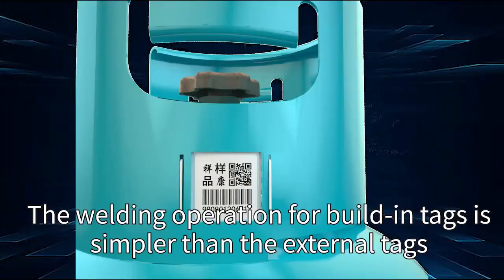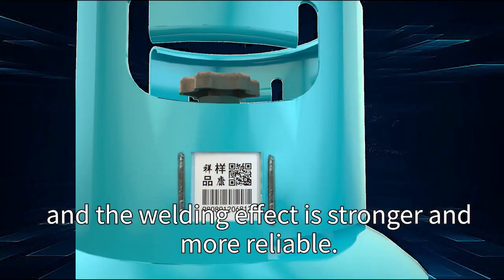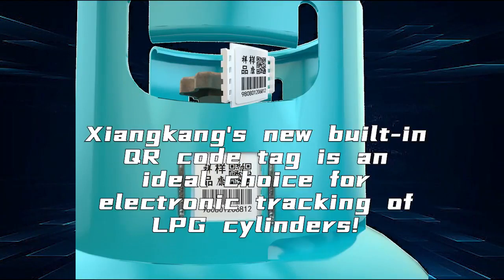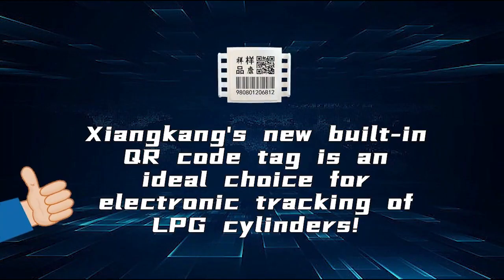The welding operation for built-in tags is simpler than for external tags, and the welding effect is stronger and more reliable. The new built-in QR code tag is an ideal choice for electronic tracking of LPG cylinders.